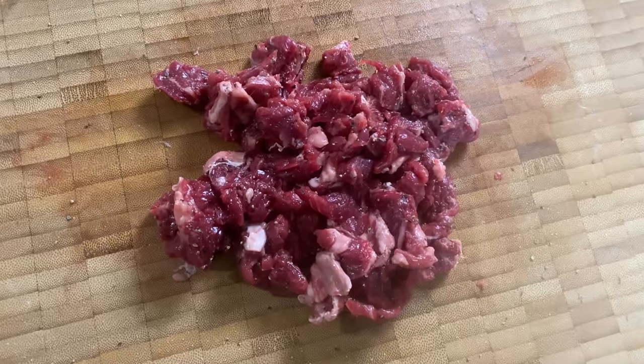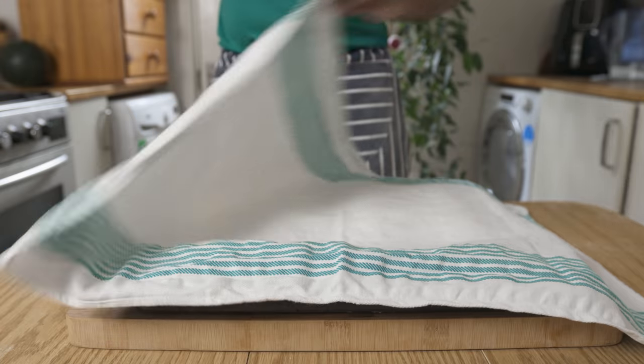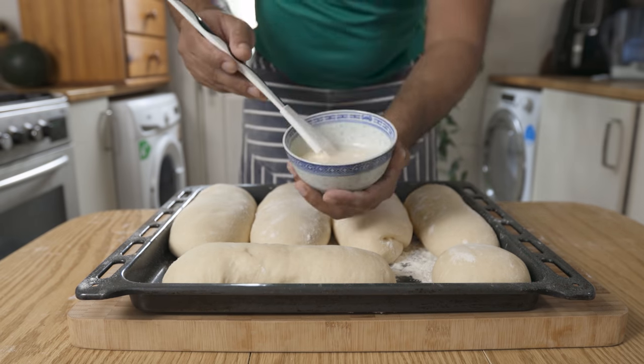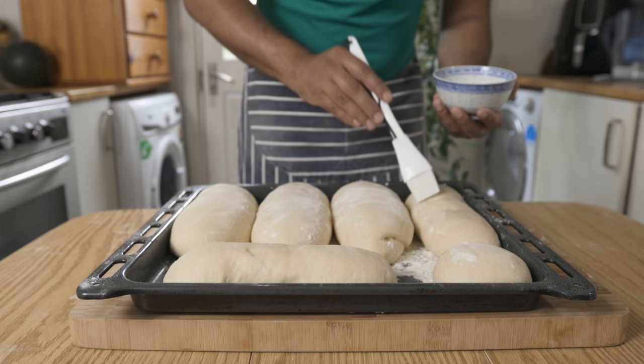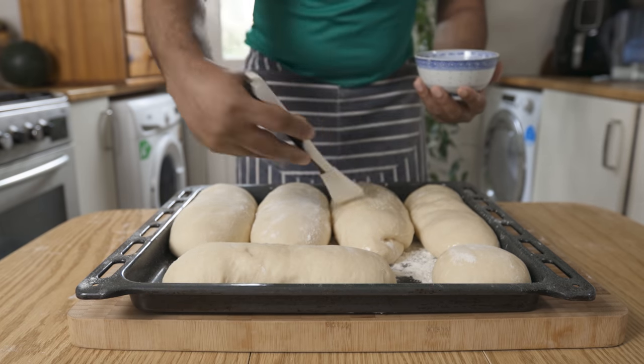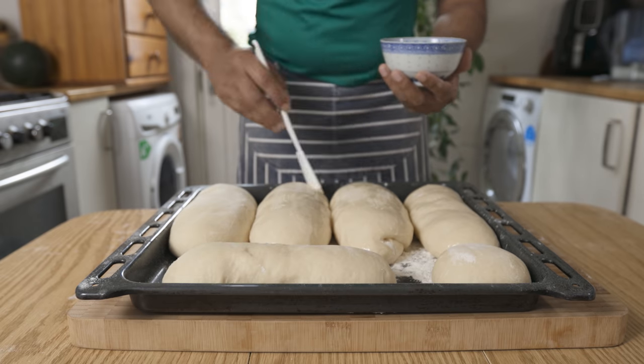Let's do this with the bread rolls. With the whole mixture ready, you can cook the sides of the bread rolls.